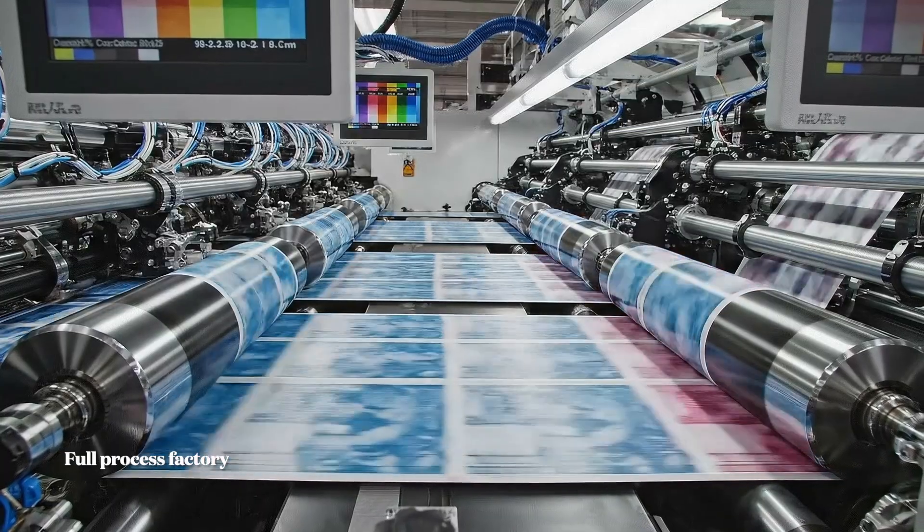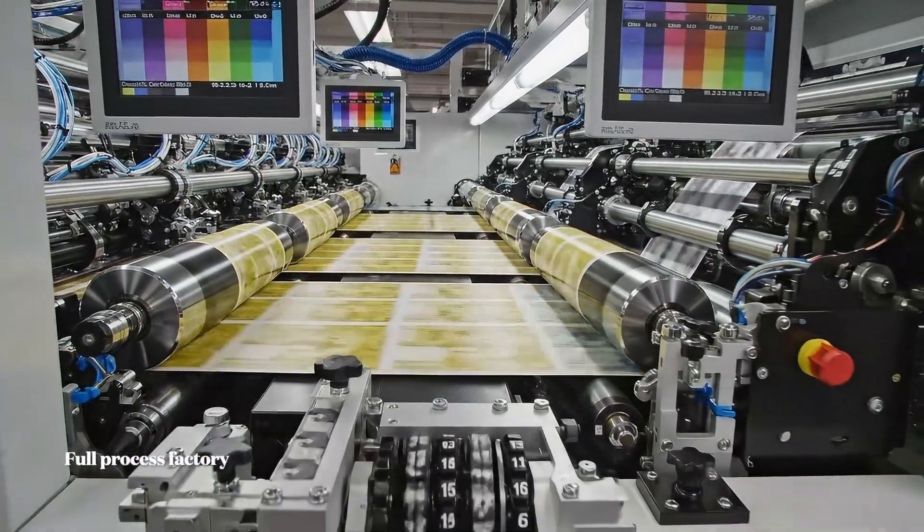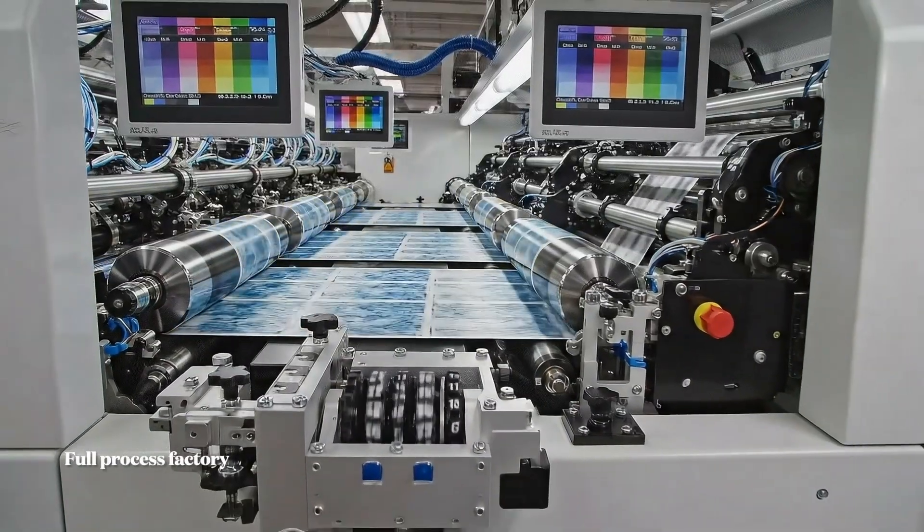Here we see the simultaneous application of the four background colors, monitored by density sensors for consistency.